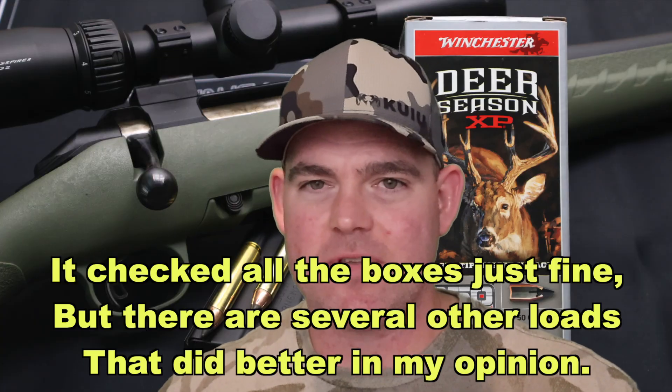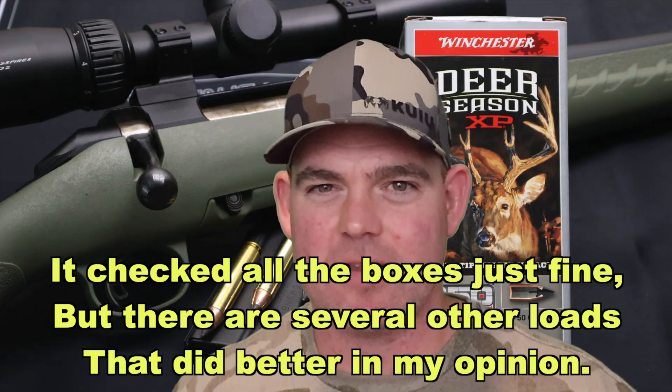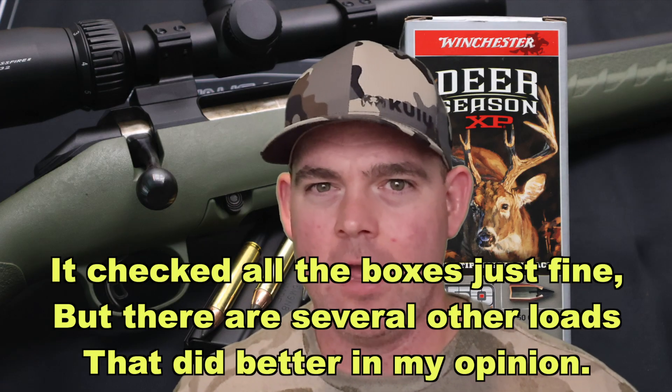So all in all, this load is kind of a toss-up for me. I personally wouldn't pick it based on the results that we've seen. Will it kill a deer? Absolutely — if you make a good shot with just about anything, it'll put Bambi down. But for my money, for my luck, for my hunt, I'm going to want something else. But hey, if you've used this particular load, let me and everybody else know down in the comments how it did.